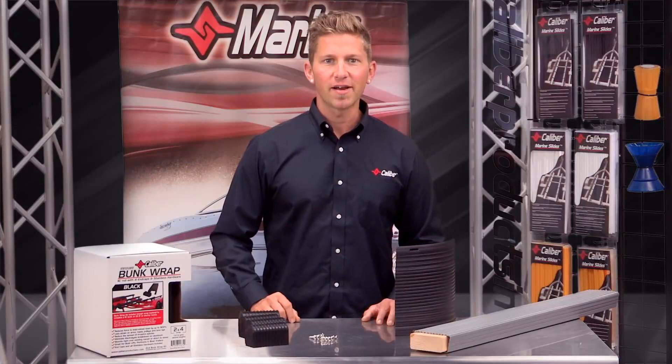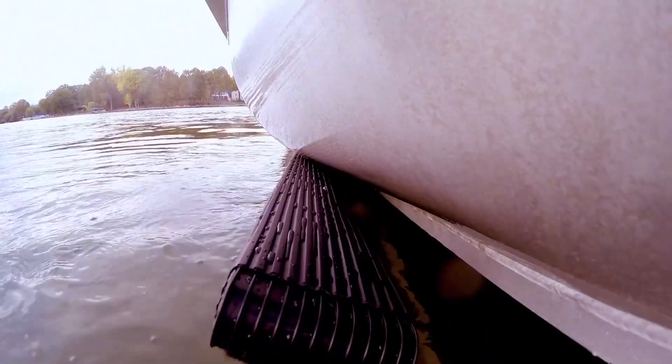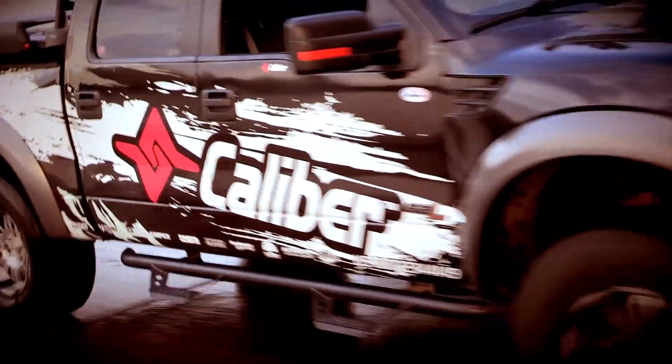Update your trailer today and enjoy the peace of mind knowing you made the right decision to enhance your boating experience. I'm Dan from Caliber, and we'll see you at the lake.